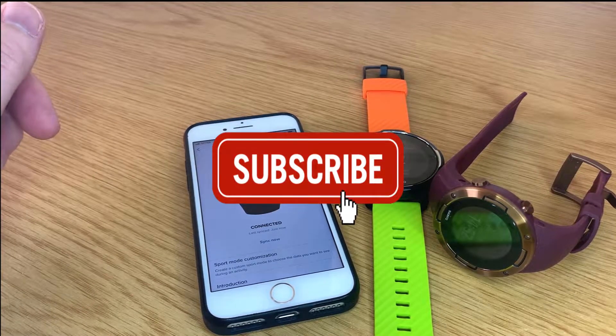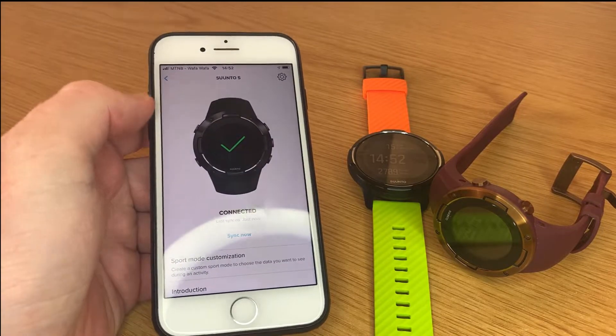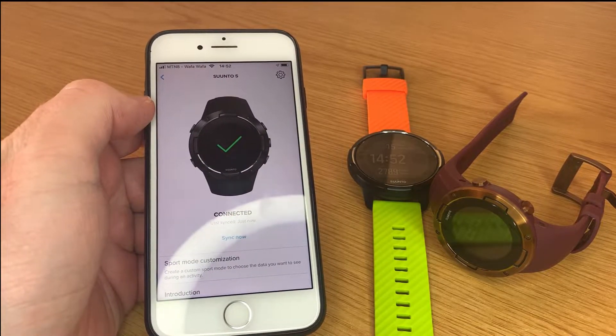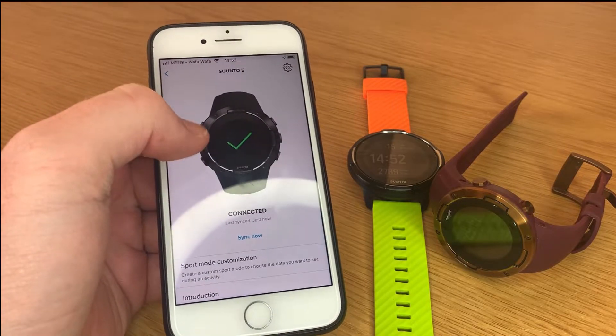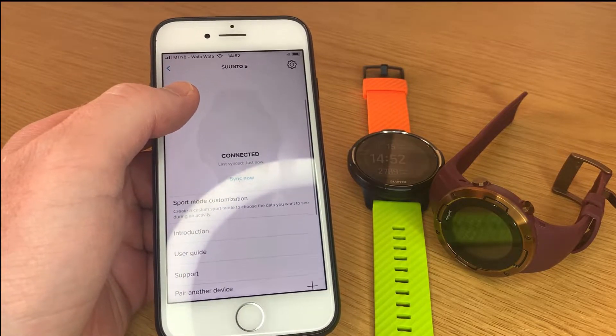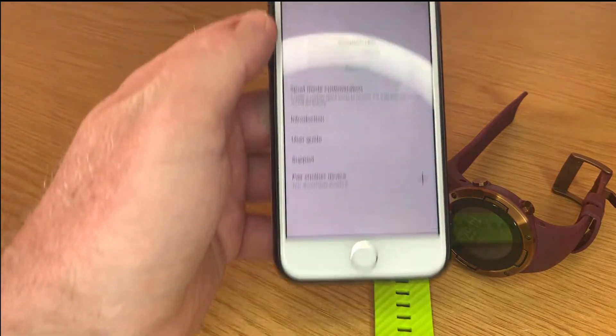Hey guys, welcome back to the channel. Recently there's been a pretty cool Suunto app update, and I thought I'd make a video about it and tell everyone who doesn't know about it yet. Suunto did a new update and I think they listened to what the people want, which was pretty cool.